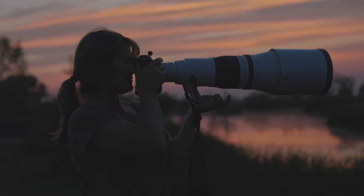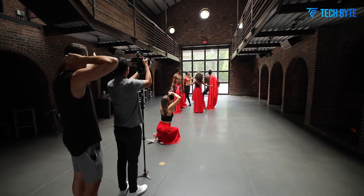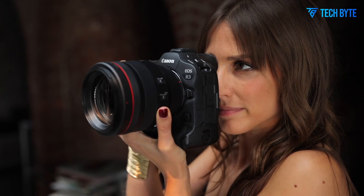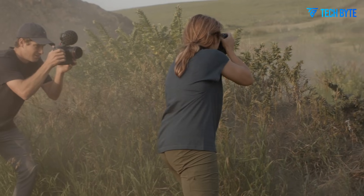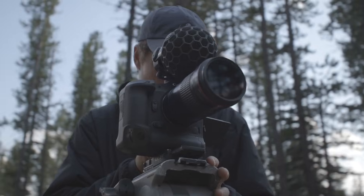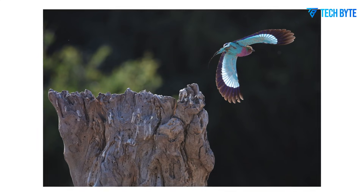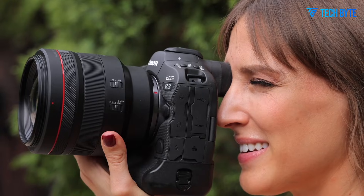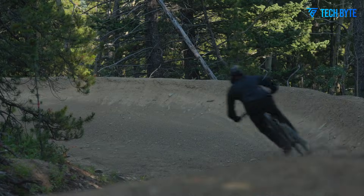Ultimately, the Canon EOS R3 Mark II is a professional tool designed to meet the demands of high-speed, high-stakes photography. It combines rugged, weather-sealed construction, intuitive ergonomics, an advanced sensor, blazing autofocus, and hybrid video capability into a single package. With exceptional speed, accuracy, and reliability, it is built to capture decisive moments that define sports, wildlife, and editorial photography.